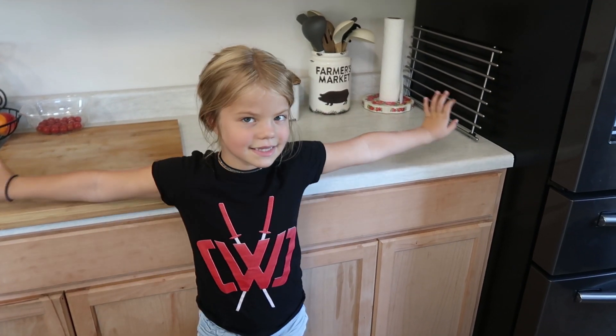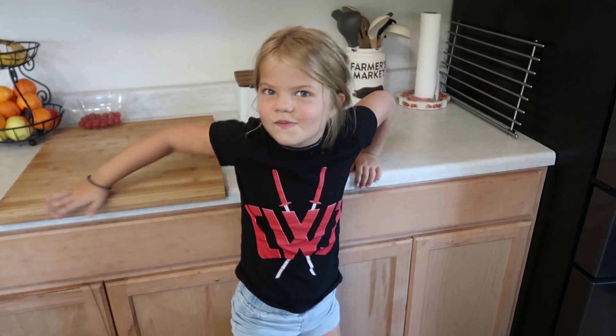Hey guys. Pearl is being my camera woman right now because I had some surgery and I cannot be on camera. So Pearl is definitely camera friendly — look at that big smile. As you guys know, if you are not new, we have done this collab kids in the kitchen all month, every single Thursday. I will have the playlist down below — I would love for you guys to go over to the other moms' channels and see what they are cooking in their kitchen with their kids.